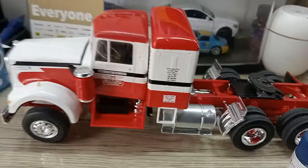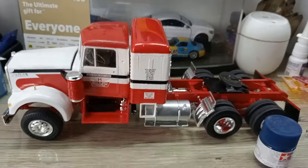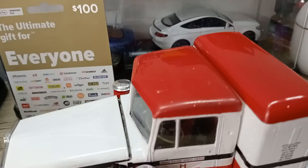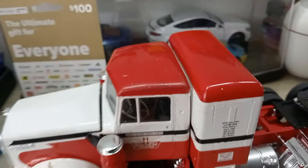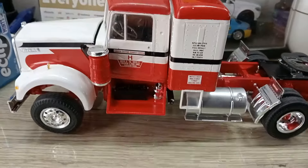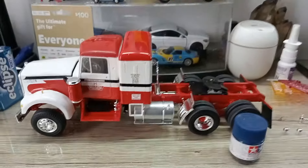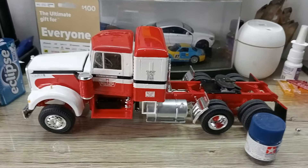This one here is coming along nicely. I'm going to repaint the roof - I painted it with some aerosol enamel and it just doesn't dry. After a week of handling it, the roof's got some marks. I'm going to redo the roofs on the sleeper cabin and the truck cabin before I put the exhaust stacks on - it's got chrome double exhaust stacks.